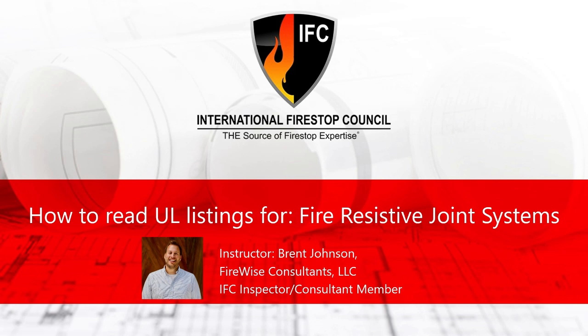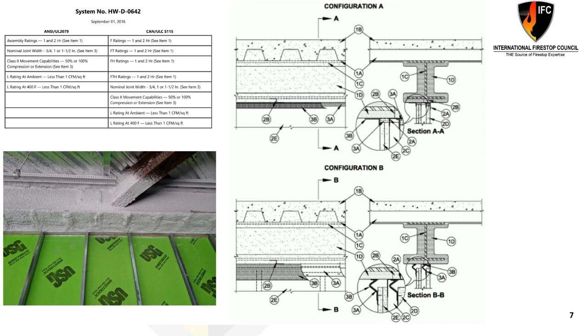Hello, my name is Brent Johnson and I'll be your presenter today, brought to you by the International Fire Stop Council's presentation on how to read a listing for fire-resistive joint systems. Today we're going to walk through in detail a single fire stop listed system and try to break out each component to help you better understand, as an inspector, reviewer, or installer, what goes into these listings, where the information can be found, what some key terminology to remember is, and to help you streamline your process in whatever role you may have.